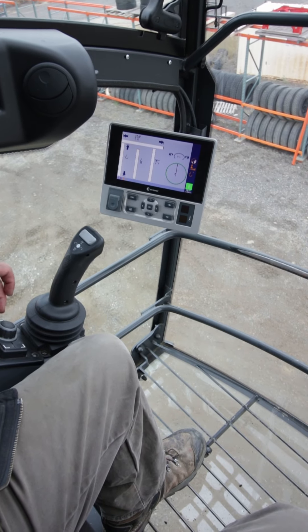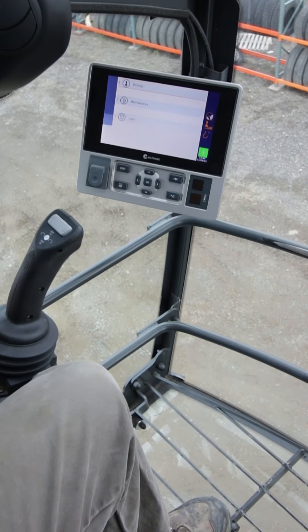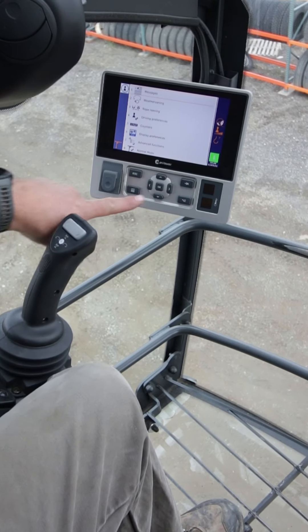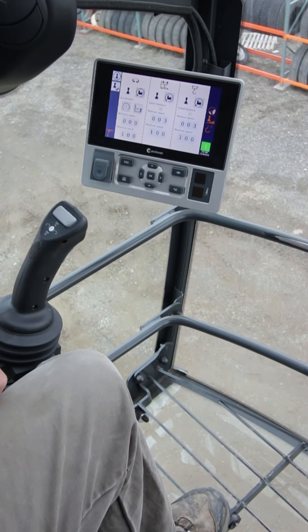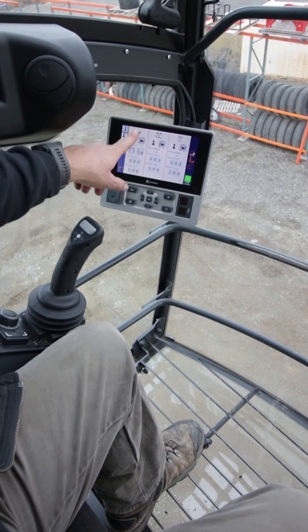From our main operating screen, we're just going to hit the escape button — the upper left button here — and we'll go into driving. We'll hit enter on our jog dial, which is also the enter button in the center of the display here. We'll then use our jog dial to roll down to number four, display preferences, and this is where we enter that screen.